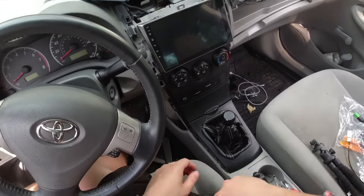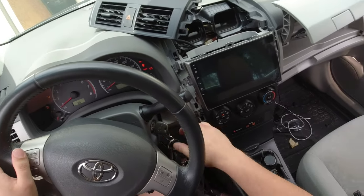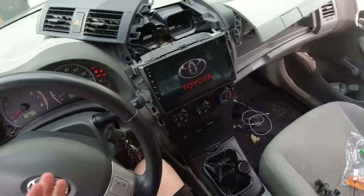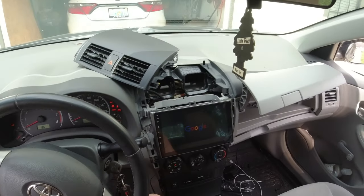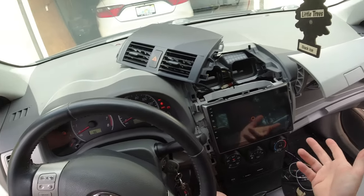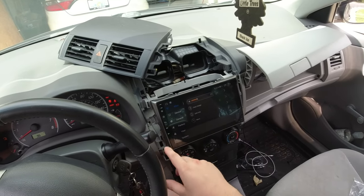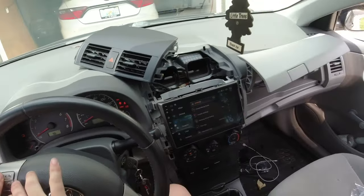Let's turn on the car and see what we got. This radio should come with steering wheel controls and should work with your backup camera. If you guys got any questions leave them down below. This is running the latest version of Android - I believe 10 point something - and it's running very quick and fast. My volume control seems to be working right now, so that's a plus.